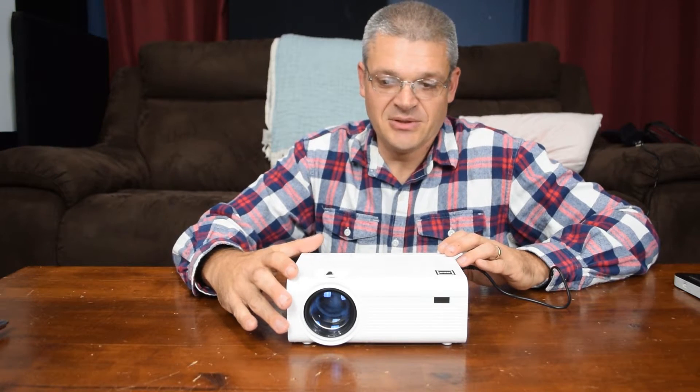Hi, I'm Dan with Family White TV and this is the $69 projector that I reviewed. And since I kept it a little bit longer than the Walmart return policy, well, I'm stuck with it. So let's take it apart.